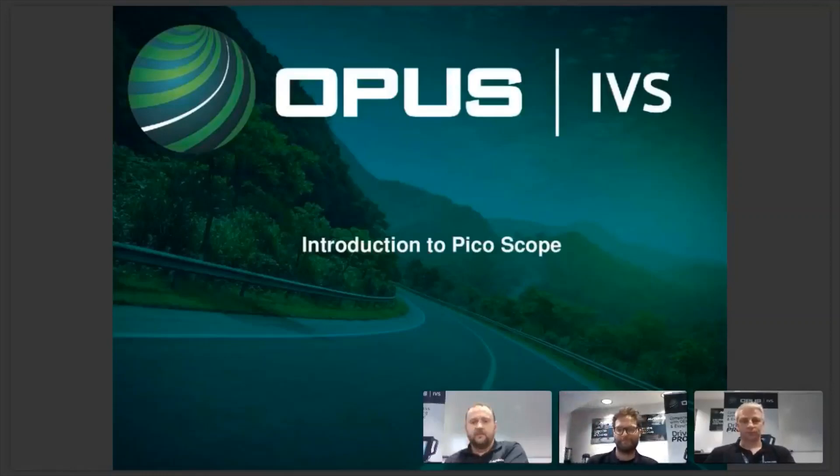Good morning, good evening everyone, and thank you very much for joining the Opus Pico Scope webinar. My name is Simon Till. Hello, I'm the V&W Support Technician. Good morning, my name is Steve, I'm the V&W Support Technician. And I'm Lawrence, and I'm the V&W Support Technician.